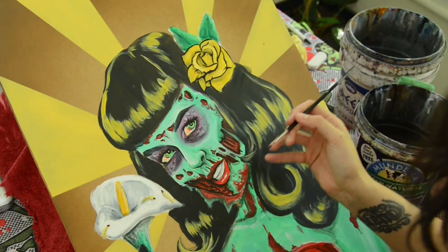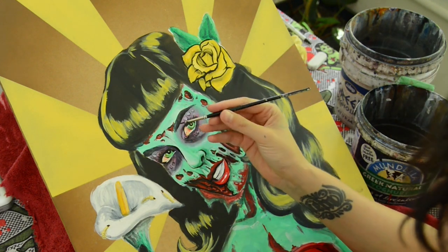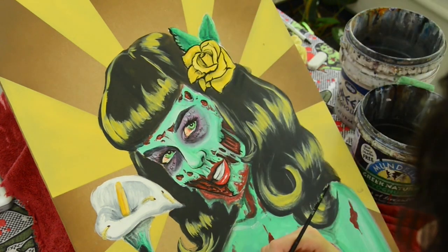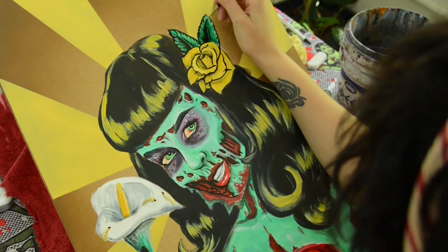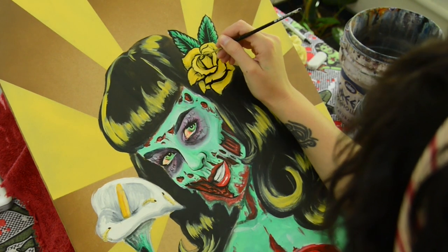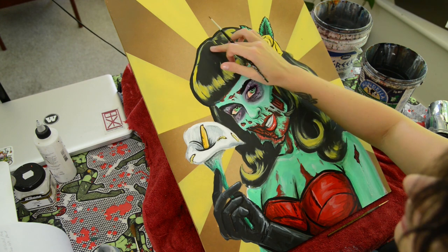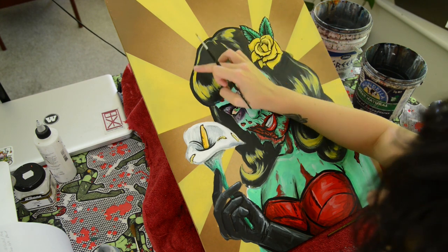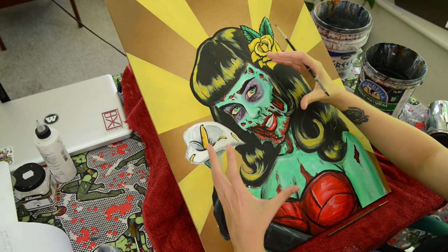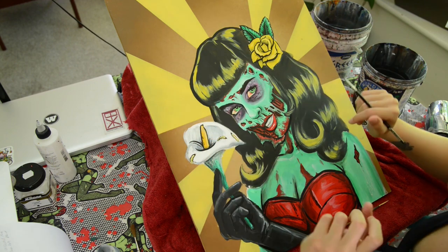I've done most of the stuff with the small brush that I'm going to do, but I'm going to switch up to a thicker brush now — this is a number one. Now it's time to use a bigger brush to do the outline. I like to do a nice thicker outline because that will help to pull the main figure out from the background and it also helps draw your attention to it.